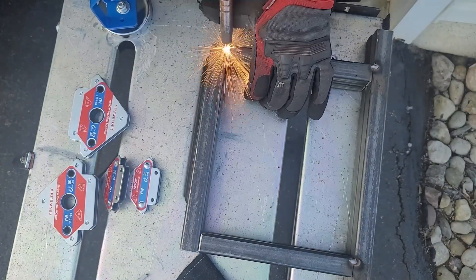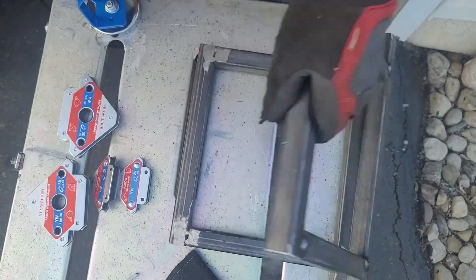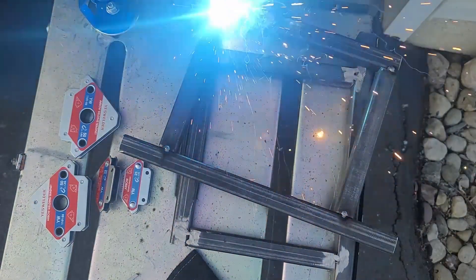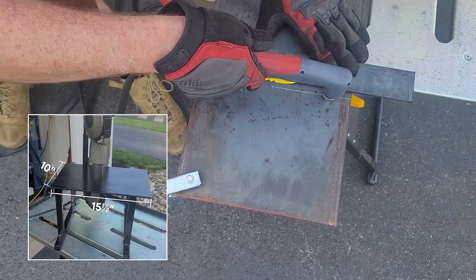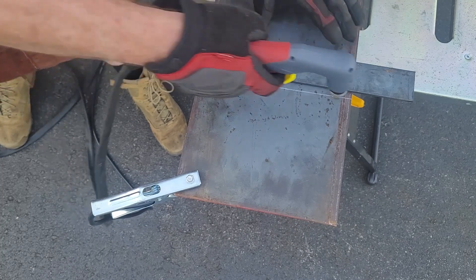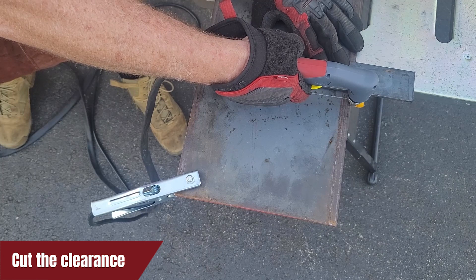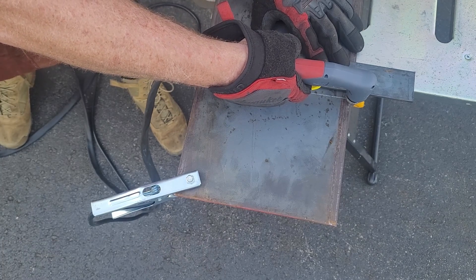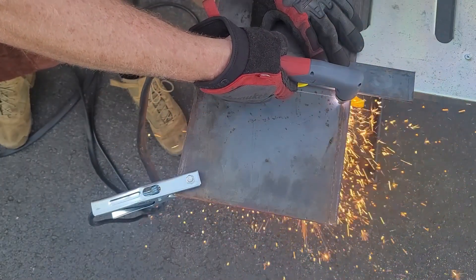With both sides tacked up, let's move on to the quarter-inch plate for the top of the stand. The quarter-inch plate I have is 10 inches by 15 and a half inches. In order to mount the portable bandsaw on the stand, I'm going to have to make a clearance for the blade to slide through. So to do this, I found the center of the quarter-inch plate. The clearance I needed for the blade to sit on top was five inches, so I made a mark.